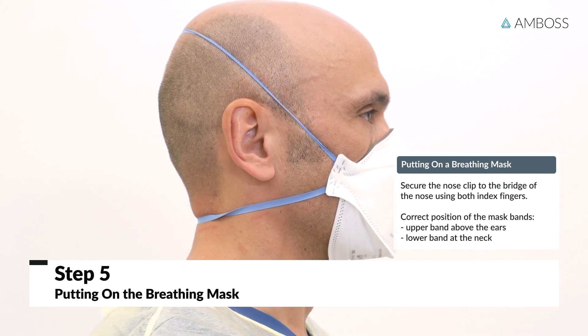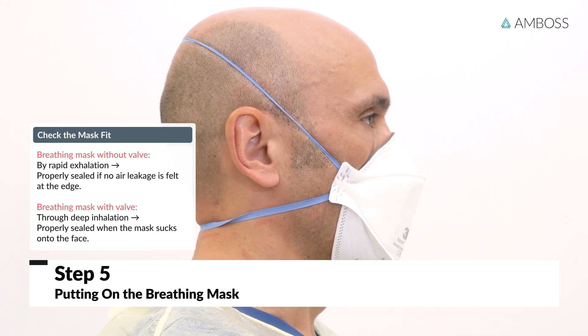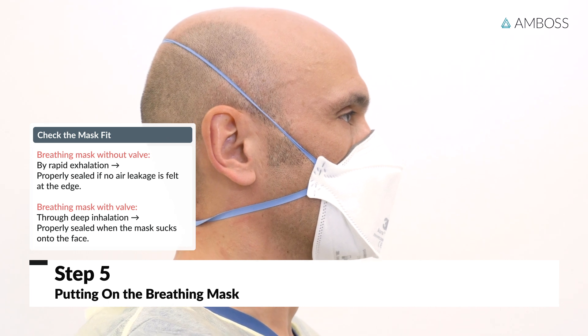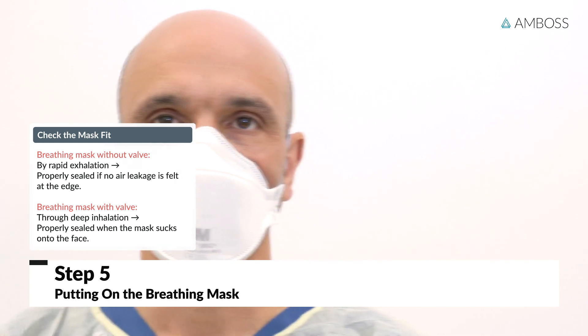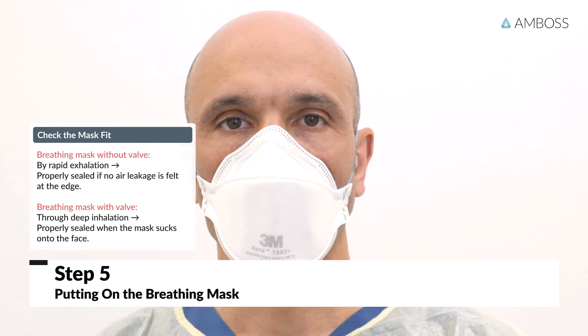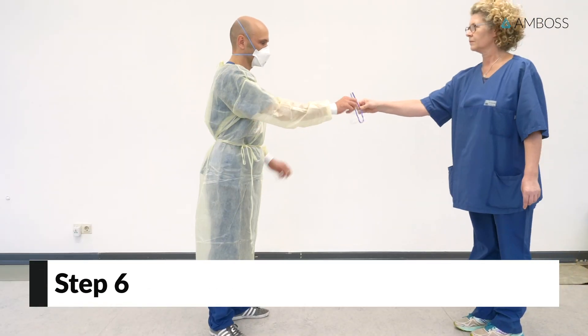Now check whether the breathing mask is fitted tightly. In the case of a mask without a valve, exhale quickly to check the fit. The mask is correctly fitted if there is no air leakage at the edge of the mask. To check the fit of a mask with a valve, inhale deeply. If the mask fits correctly, it will collapse somewhat against your face.